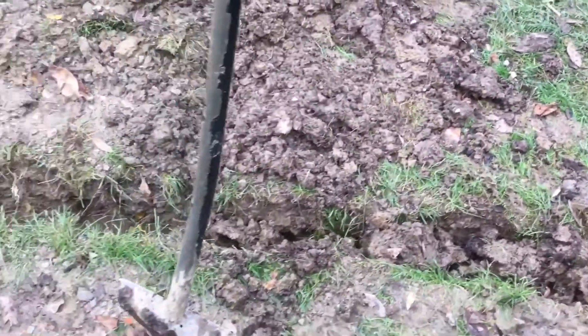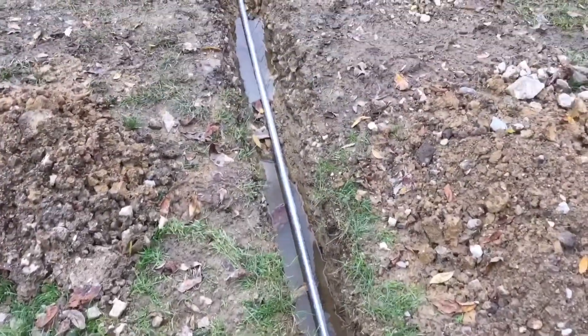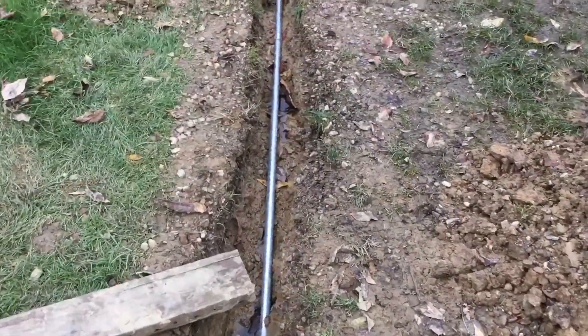Welcome back everyone. Today I want to show you our new underground circuit to the barn. This is a steel metal conduit pipe running from the house to the barn — we went with steel galvanized steel because it's a lot stronger.